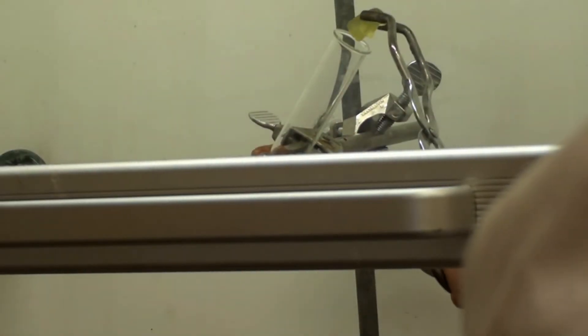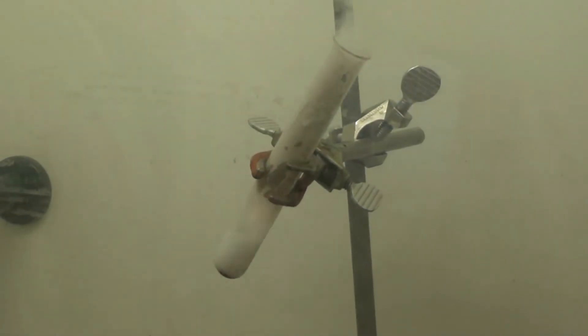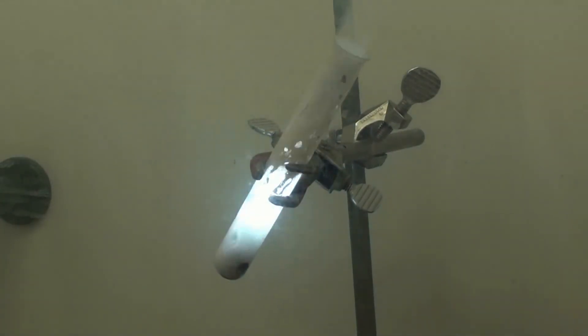Now we've added barium chloride and the flame now burns with a greenish colour. What we have shown you today are the basics for pyrotechnics. The colour of the flames change because of the different added salt. The same principle applies to, for instance, fireworks.